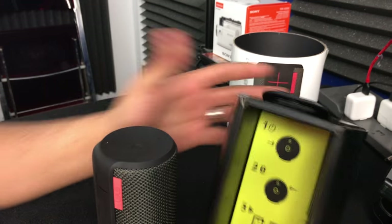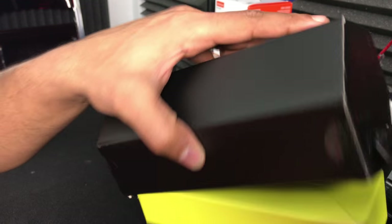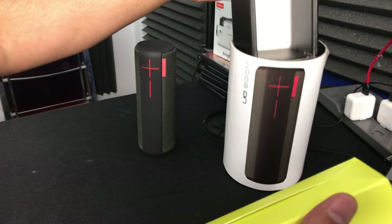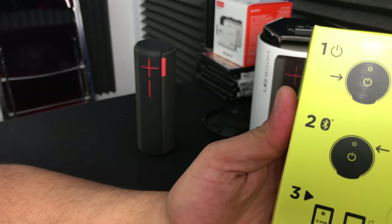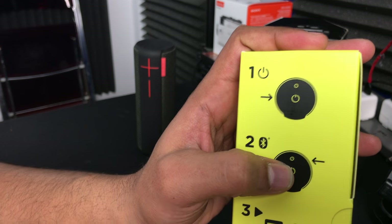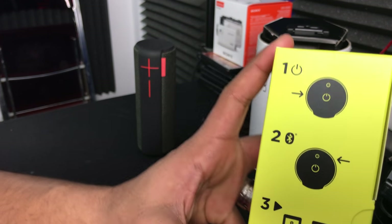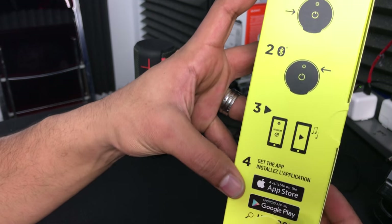Let's check out what else we got in this box. We've got instructions. This pops out — very ingenious packaging I must say. It says: one, turn it on; two, hit the Bluetooth button; play some music; and then get the app. So we have an app to get as well.